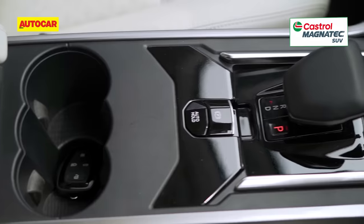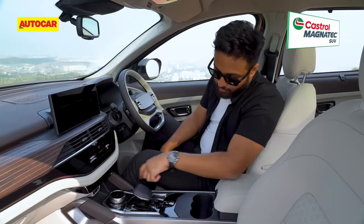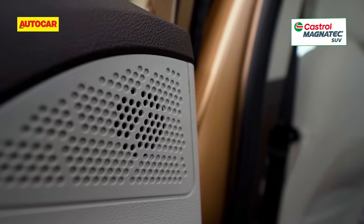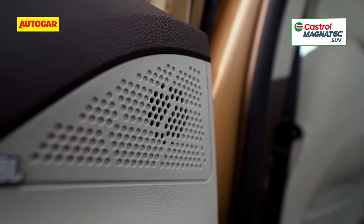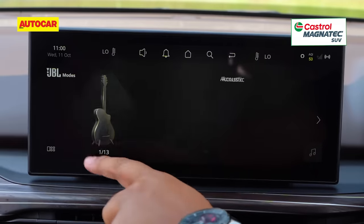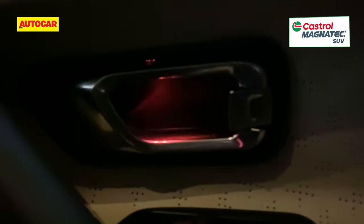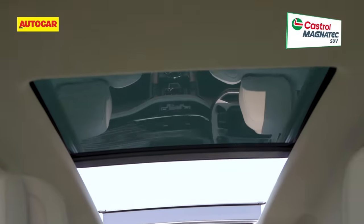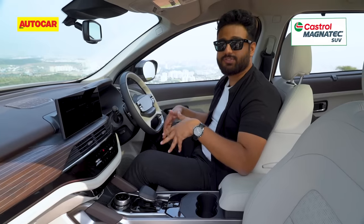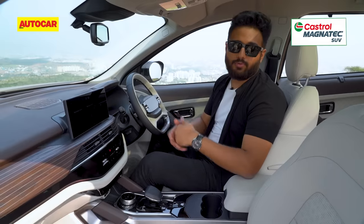Under that are two large cup holders and you also have a switch for auto hold. In terms of charging, you have a USB-A and a 45-watt Type-C port that is fast charging. The other thing is the JBL system — it gets 10 speakers along with a subwoofer and you also get 13 presets to choose from. And as the beats go on, it also changes the ambient lighting just in the door handles. You have the massive panoramic sunroof, the front seats are powered with memory functions for the driver's seat and ventilation for the front seats as well. A pretty packed car overall.